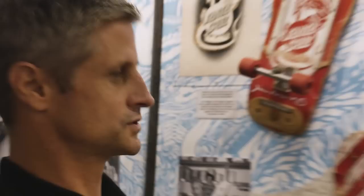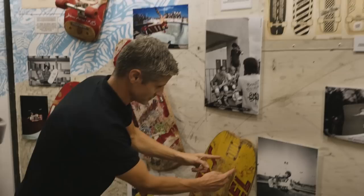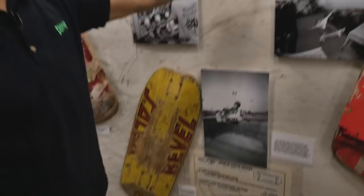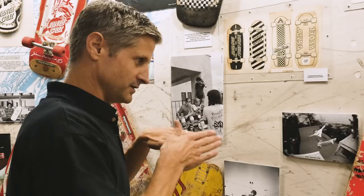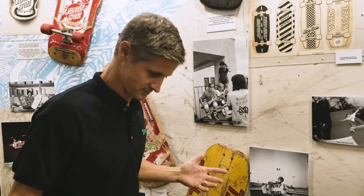Santa Cruz was the first to really do unique concaves for different pro models. Salba had a concave — you can see here on his board — a linear, kind of box concave that was really extreme back in the early eighties. Olsen had a different concave similar to this Street Skate. The concaves back then weren't smooth transitions — they had pretty distinct lines where the concave would start. This one was by far the steepest, and I remember standing on it as a kid: you almost felt like the balls of your feet weren't even touching the board because it was so extreme for that time.